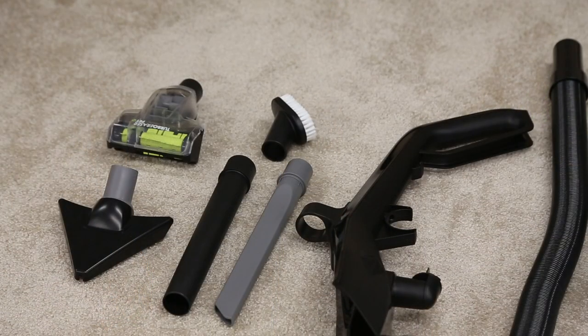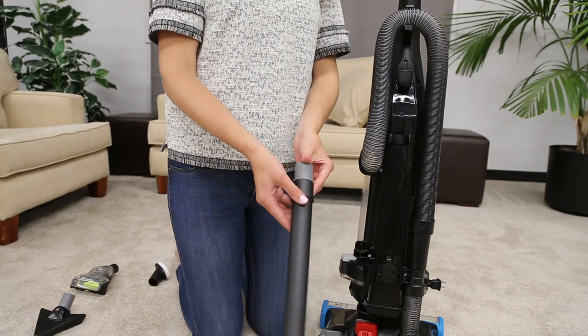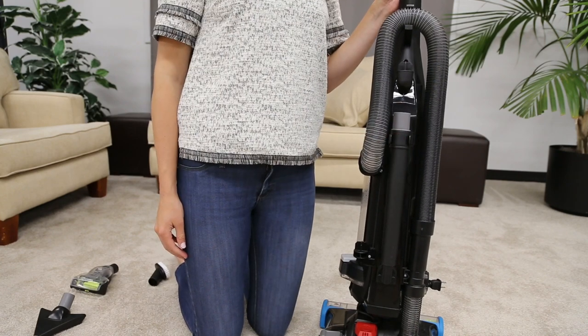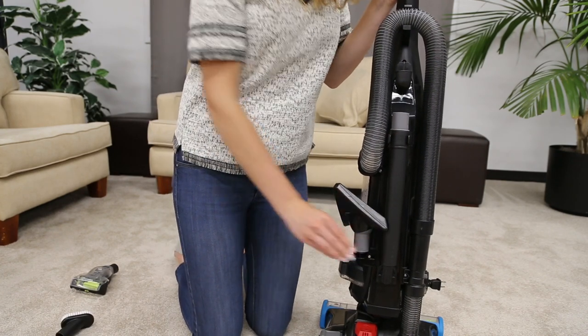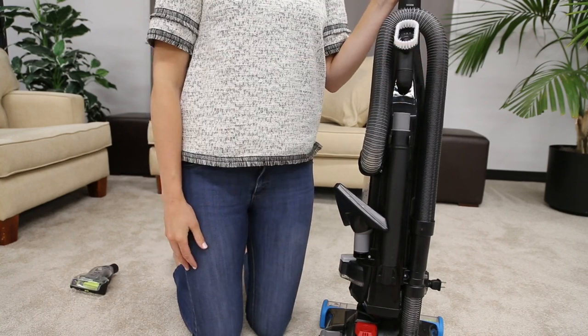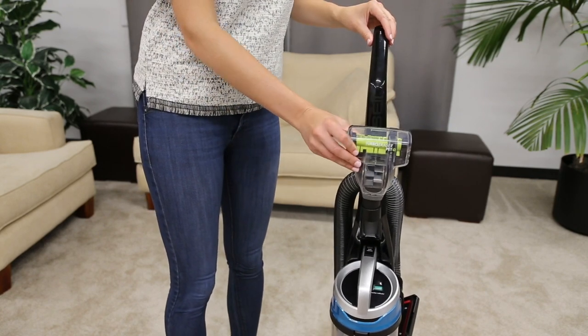All of your vacuum's tools store right on the unit. The crevice tool stores right inside the extension wand and both sit on the back of the vacuum. The pet hair corner tool stores on the side of the unit. The dusting brush stores under the hose clip. The turbo eraser tool goes on the front of the unit above the dirt tank.